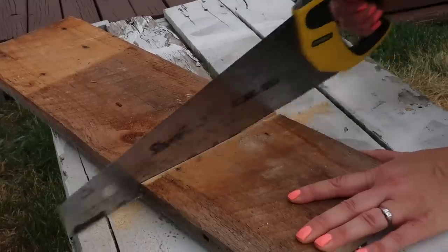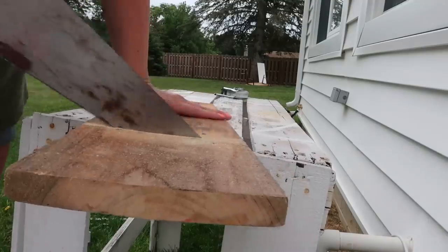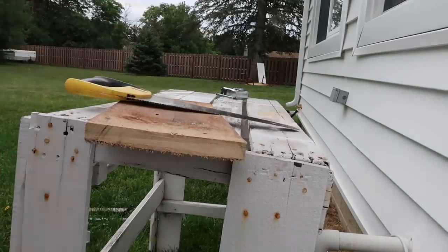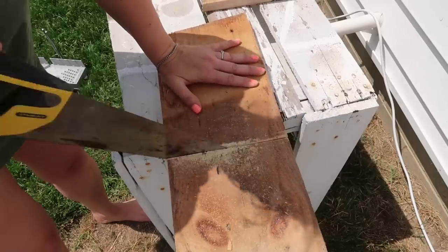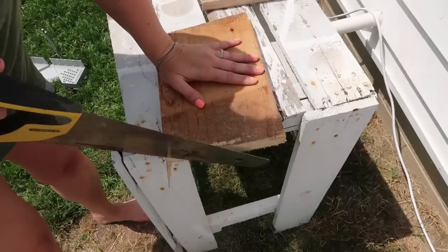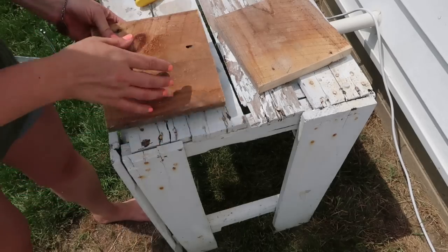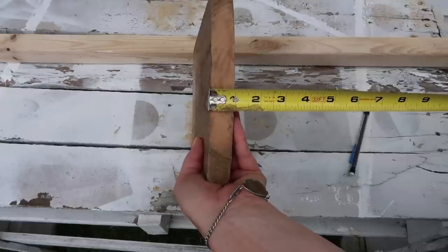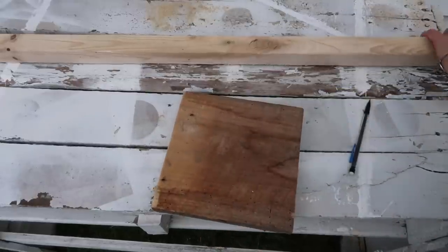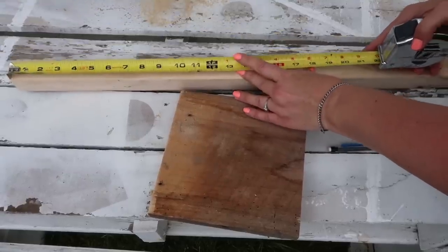This is super easy to do. I just used a handsaw — you can use your power tools, whatever you have. Using a handsaw just takes a little bit more time and you get a little bit more exercise. For this first one you just need two of these eight-inch squares, one for the top and one for the bottom, and they are about an inch thick. I wanted my lantern to stand about 24 inches or two feet tall, so I'm going to cut my posts — these were from Home Depot.